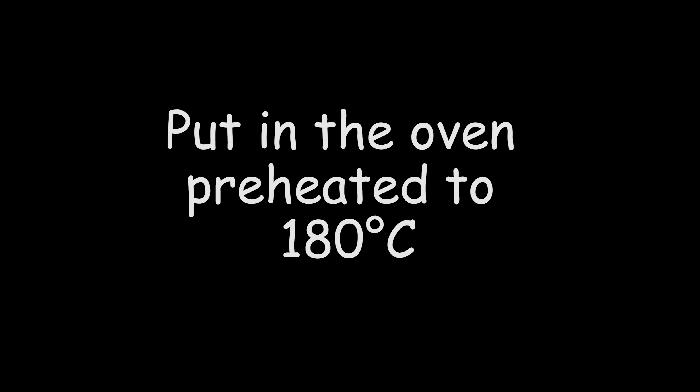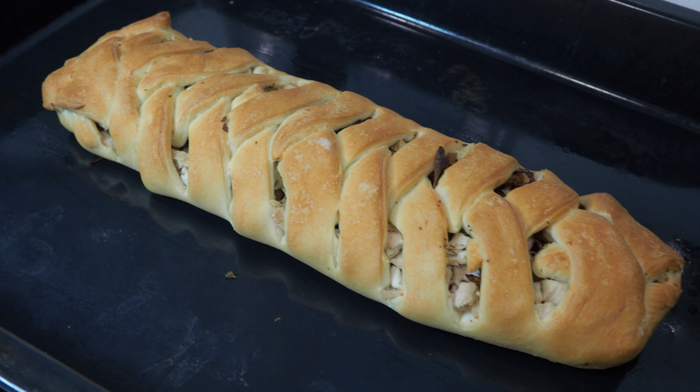We put it in the oven preheated to 180 degrees and bake it until the dough is cooked. Bon Appétit!